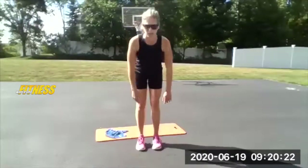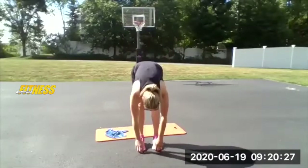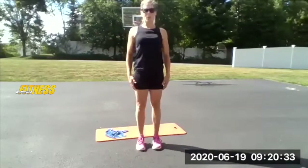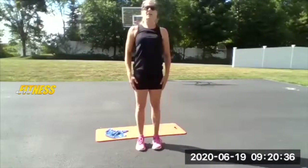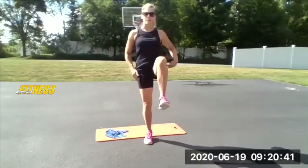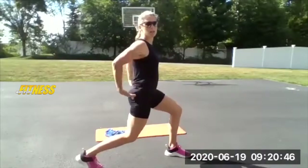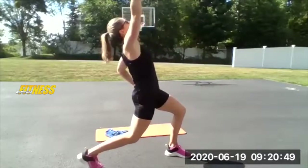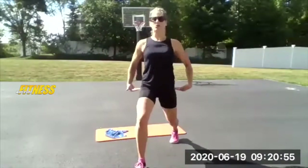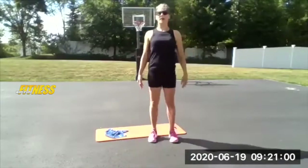Good, last four — get a nice release, stand tall and strong. Two more, one more. Stay up here. Take the left knee up into that high position, step forward into a lunge — not going too deep — tuck the glutes under, reach up to the sky for a hip flexor stretch, step back and switch. Hike the knee, plant, drop down a little bit, extend up, stand back.